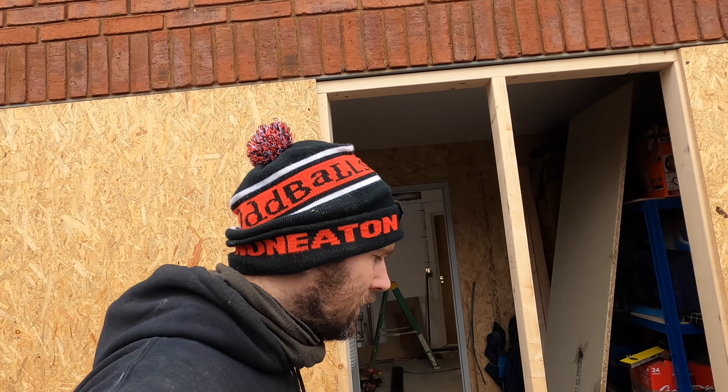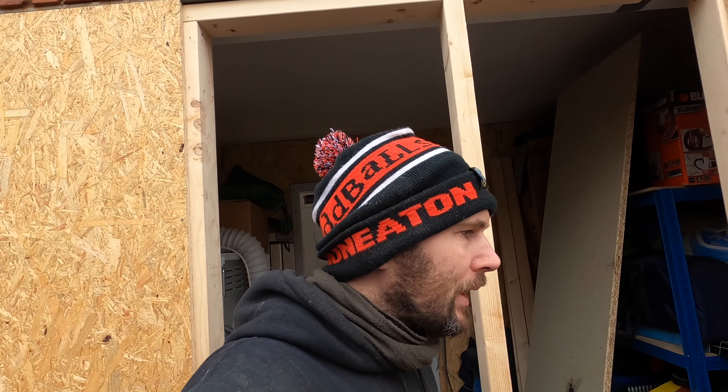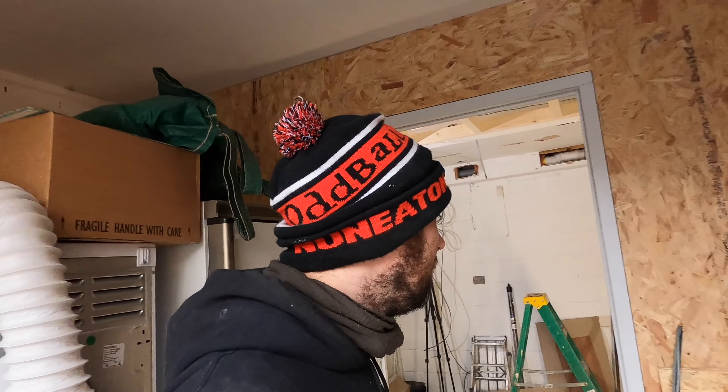Good morning guys, welcome back to the channel. We've been here a couple more days now and there's been lots going on, so I haven't recorded because I've been all over the place. Thanks for subscribing - links in the corner as usual. If there's blood on my face, I've had a nosebleed today - first one in about 10 years, so today of all days, it is what it is.